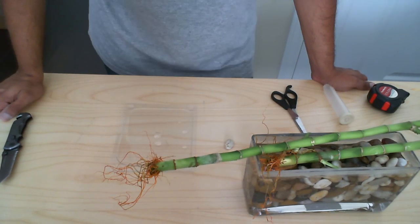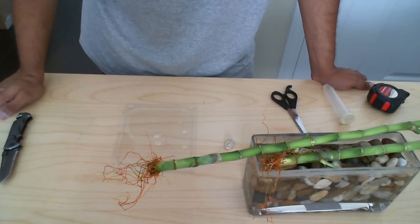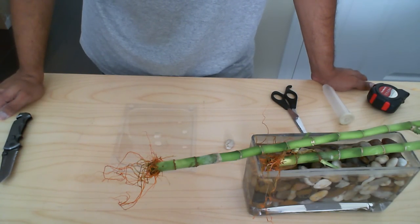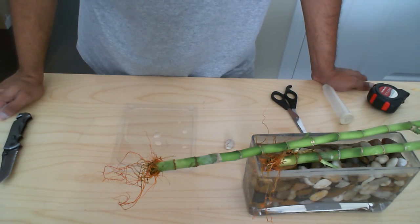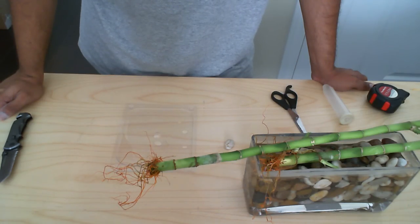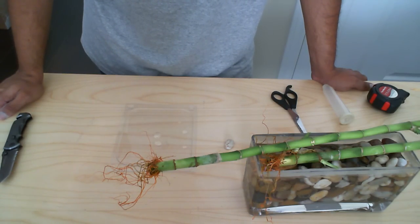This video shows how to propagate a lucky bamboo — in other words, how to cut the lucky bamboo to entice growth in the plant, as well as to take that cutting and grow it so that you have a second piece of lucky bamboo with roots on it.